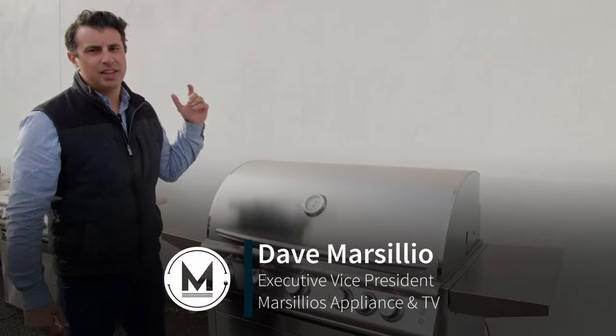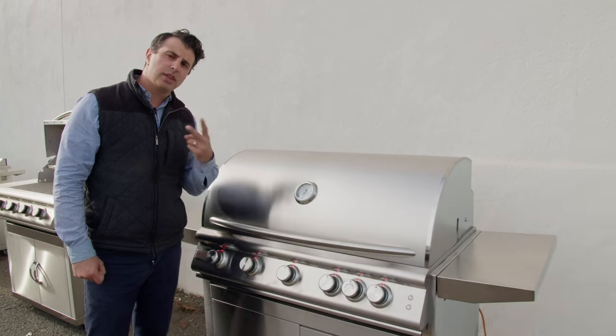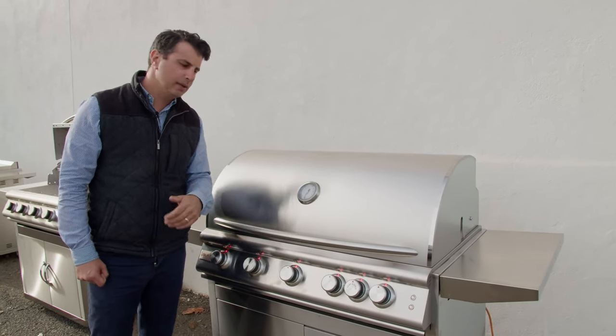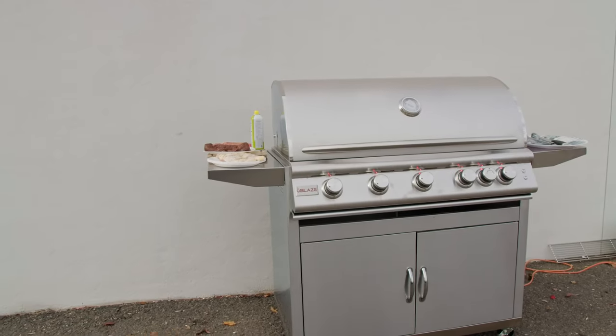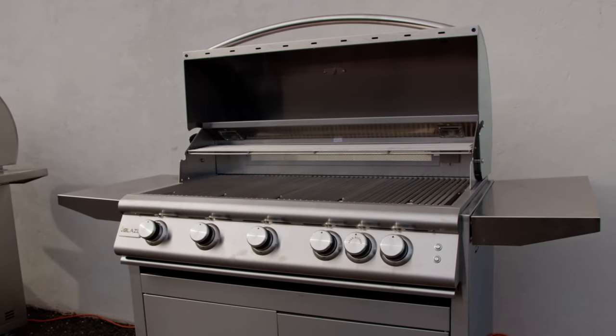Welcome back to the channel. This is Blaze's LTE series grill. They make it in two sizes, the 32 inch and the 40 inch, as we're going to show you in the video today. It's their step up from the Prelude, and it's going to give you upgraded burners, upgraded cooking grates, and a couple more features that we'll go over right now.